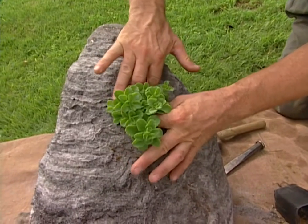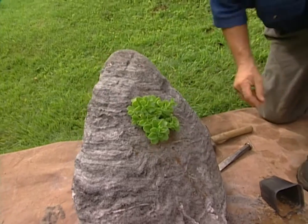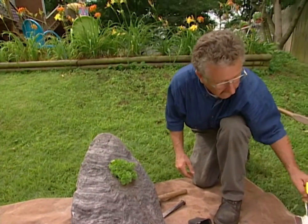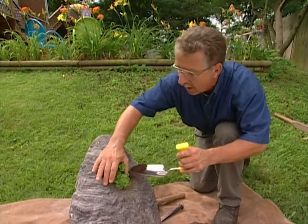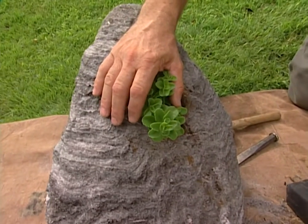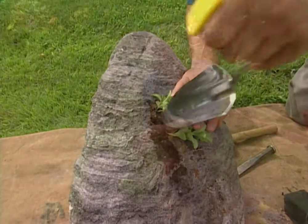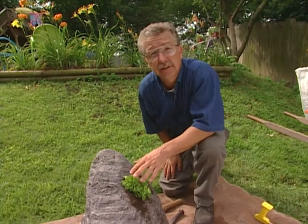Press it in rather firmly. Be careful, don't cut yourself. Then add enough potting soil to fill the hole. I always put these plants in one at a time — that way I can step back, take a look at it and see what I'd like to put in next.